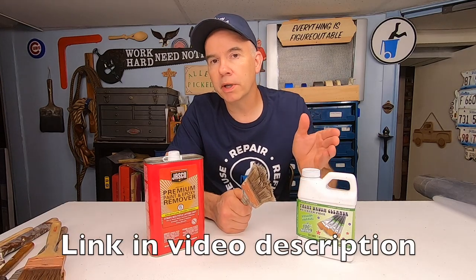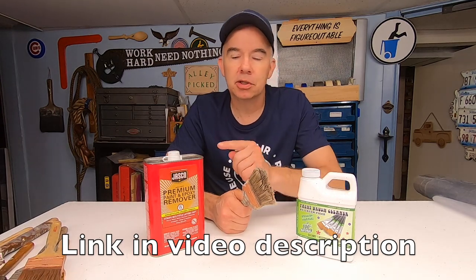This one here costs about 20 bucks for 18 ounces. This one here is $30 for 32 ounces. So by volume, this one is a little more expensive.